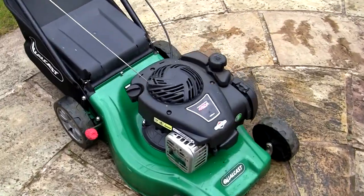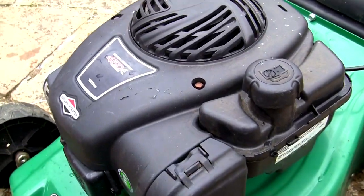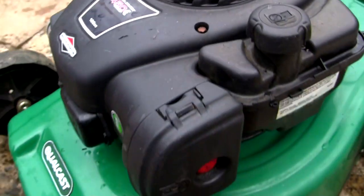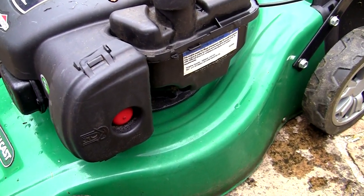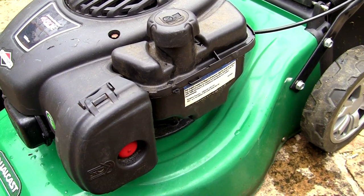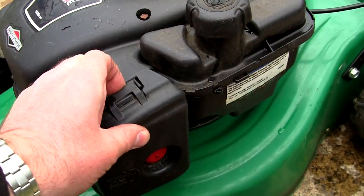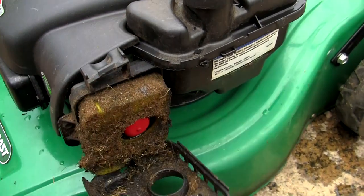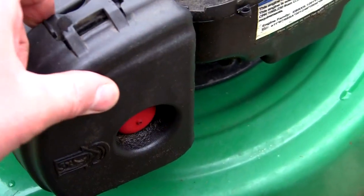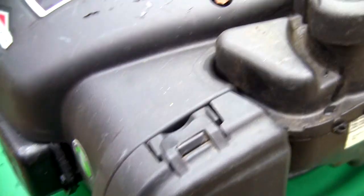Hi, welcome back to Repairing Lawnmowers for Profit. In this video I'm going to strip down and service the carburetor on this Briggs & Stratton 450E series petrol lawnmower. This is a 125cc engine. I've got this running okay - it's not running too bad but it's just a bit of a mess. I've actually replaced the sheared flywheel key on this - there's a link to that video in the top right corner. But I'm going to show you how to service a carburetor on a Briggs & Stratton 450E series.